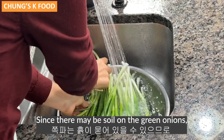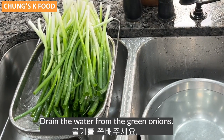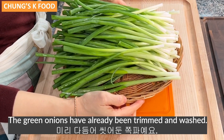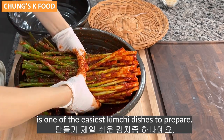Since there may be soil on the green onions, rinse them thoroughly with water two to three times. Drain the water from the green onions. Once the green onions have been trimmed and washed, making Pakimchi is one of the easiest kimchi dishes to prepare.